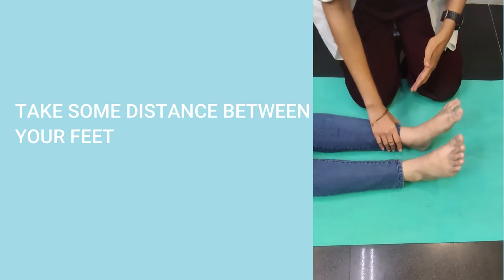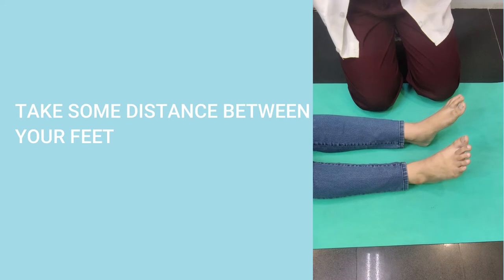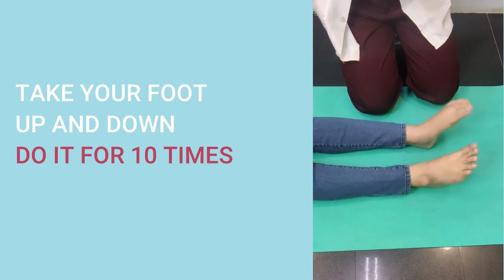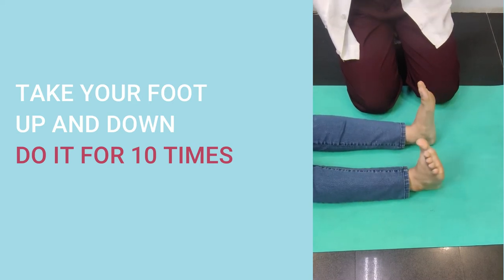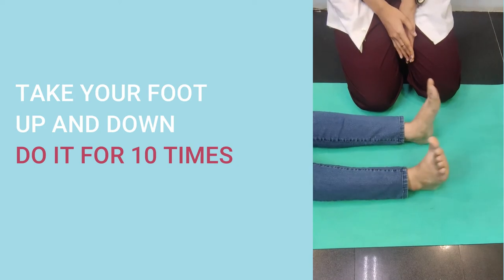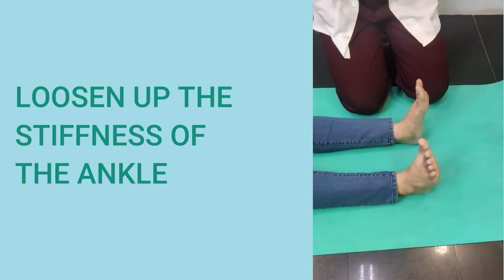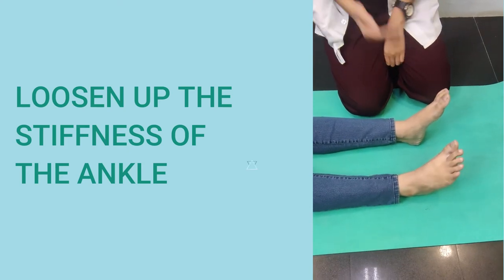Take some distance between your feet. The first exercise is a very simple movement exercise of your ankles. Chandrika, take your foot up and down — keep doing that for ten times. Try to take it as far down as you can and as high as you can. This basically helps to loosen up the stiffness in your ankles. Once you are done with ten repetitions, just relax and switch to the next exercise.